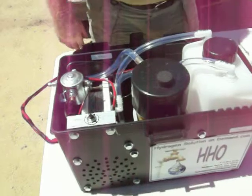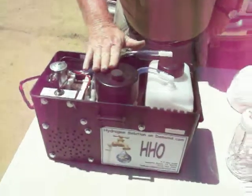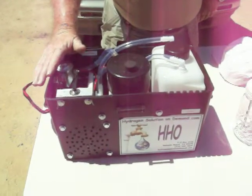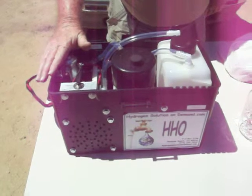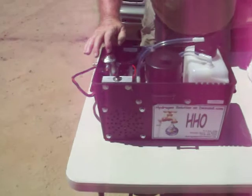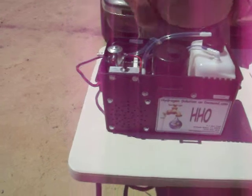This is a beautiful unit. Do you know the rate of production — the hydrogen production? This will produce — we checked it out last week — the larger one will produce approximately one and a half liters of hydrogen a minute. So this will produce pretty much the same, maybe just a shade less because it has smaller cells.